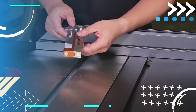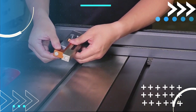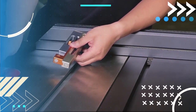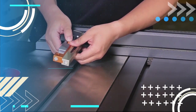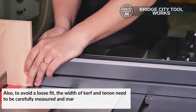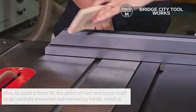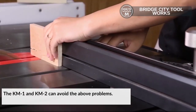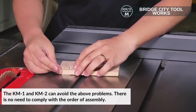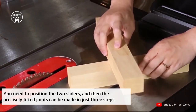Next we have the KM1 or KM2 Curve Makers. Since ancient times, the mortise and tenon joint has been one of the most classical joining methods in woodworking. For efficiency and accuracy, the mortise is made before the tenon. To avoid loose fit, the width of the curve and tenon need to be carefully measured and marked by hand, which is complicated and can easily cause errors. The KM1 and KM2 can avoid these problems. There is no need to comply with the order of assembly — position the two sliders and the precisely fitted joints can be made in just three steps.